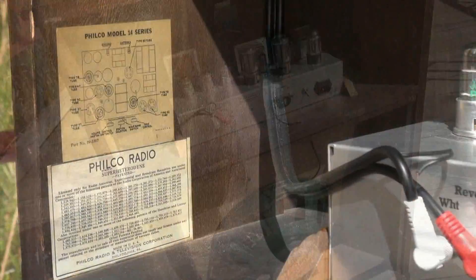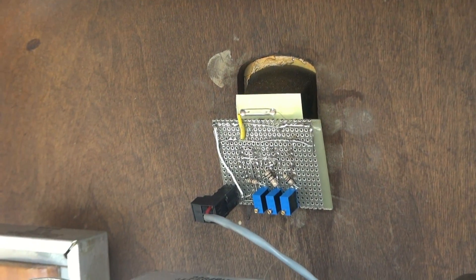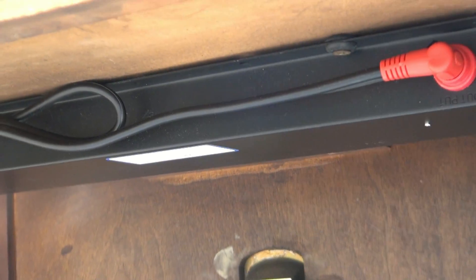Features a Hammond power transformer and an ultra-linear output transformer. Really sounds great. As you can see, the original Philco tag for the Model 14 is still inside. Up here is the circuit board that supports the LED display, and top side is the reverb tank.